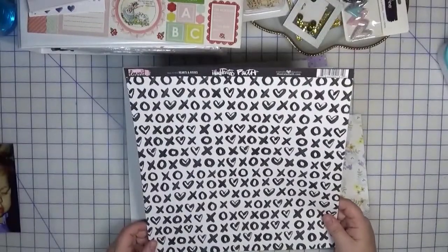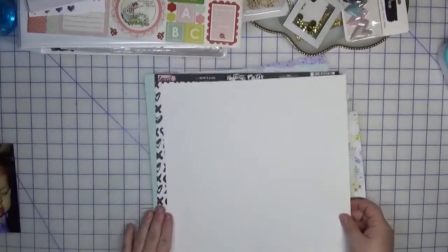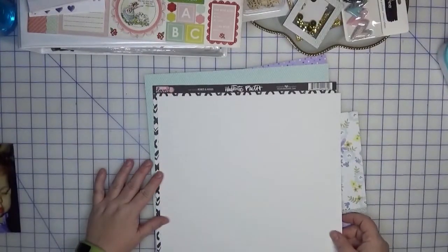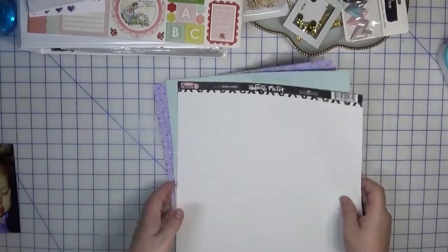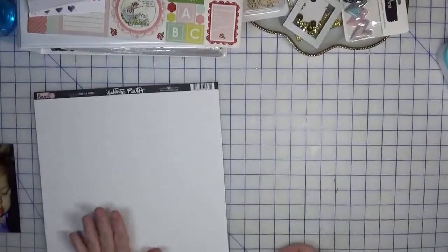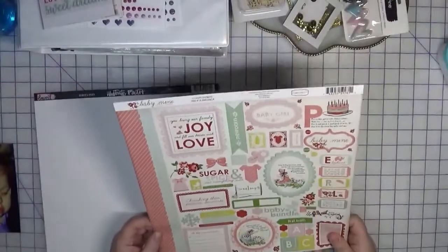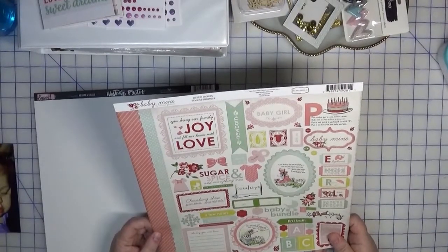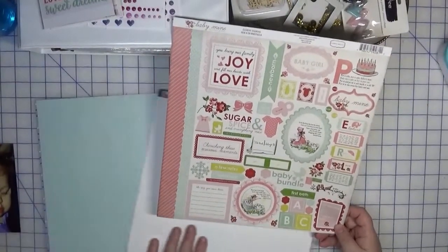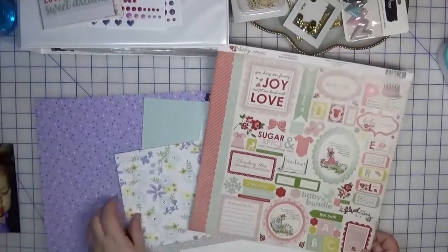Hearts and Kisses — what I'm thinking is something along this line here, where it's going to have this mat all the way around. As far as embellishments go, I pulled this sticker sheet that says Baby Mine; this is from Cartabella, and there is yellow and aqua colors in here.